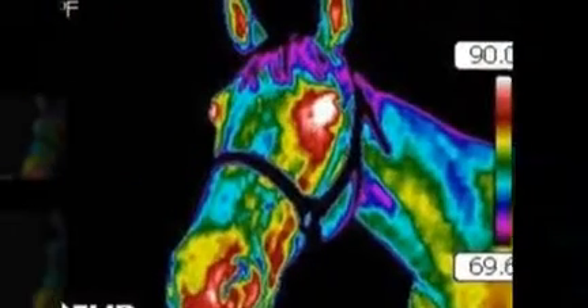Uses of equine thermography include hoofs, tendons, ligaments, joints, back and muscular conditions, saddle fit, and dynamic examinations using the high-speed treadmill.